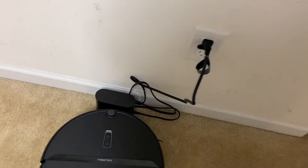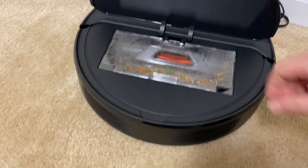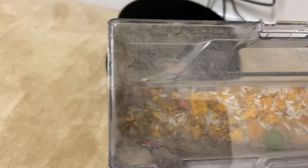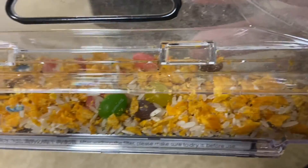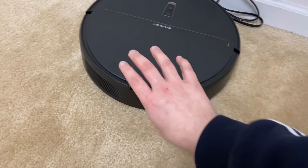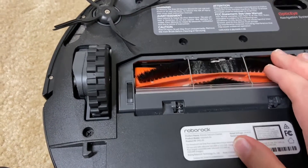Let's take a look at the dirt bin and then we'll check out the rollers. Here's the very large dirt bin — as you can see, even though I've cleaned this room more than any room in my house with robot vacuums, it still got up a pretty decent amount of fine debris. Overall I'm pretty happy with that.